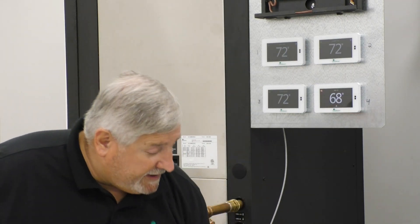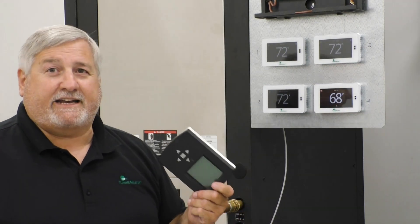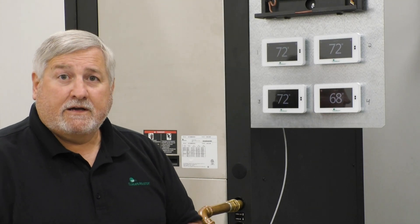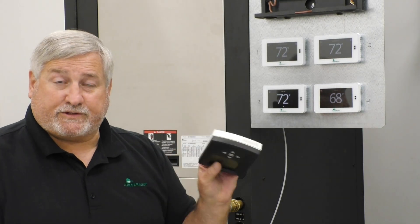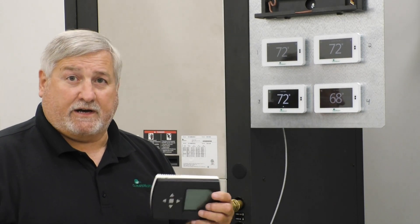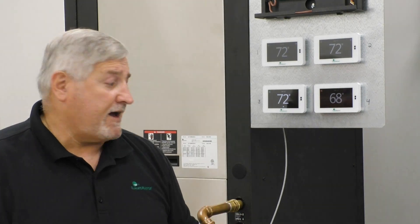If you change a board on one of these units and need to do some configuration, you used to be able to do it through the old stat — you cannot anymore. This has to be done through a pro app or a service tool. You still have the service tool; it'll still work. You can still set up the board for whatever unit you're working on at the time.